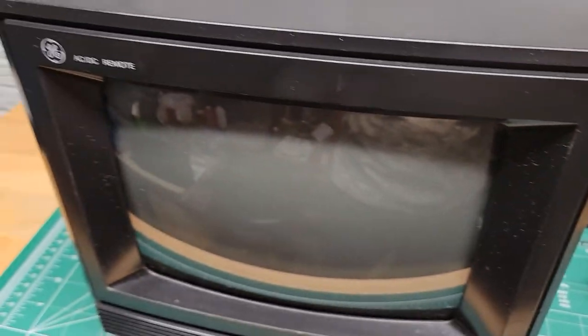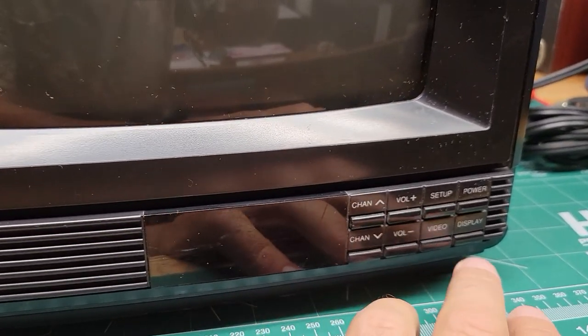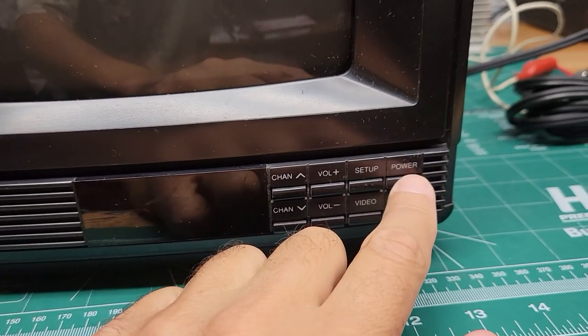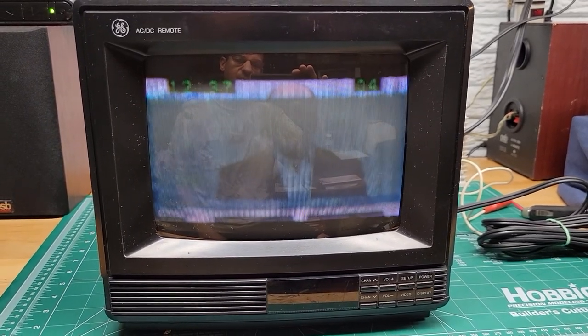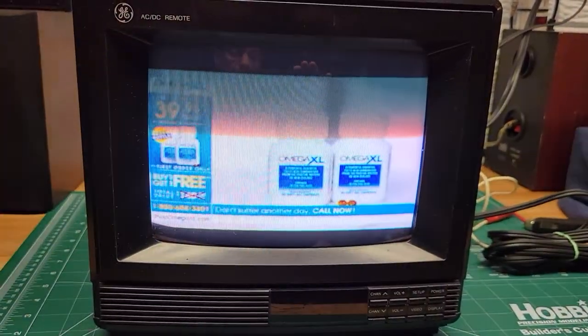There is no remote control with it. Let me turn it on here. You see the banding is just from the video on the phone being out of sync with the TV scan — it's not actually doing that in real life.